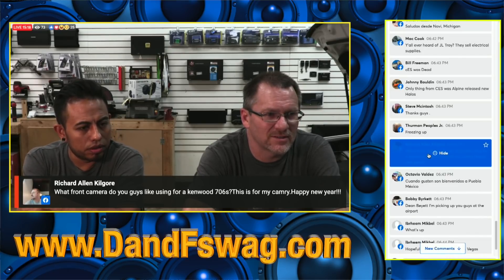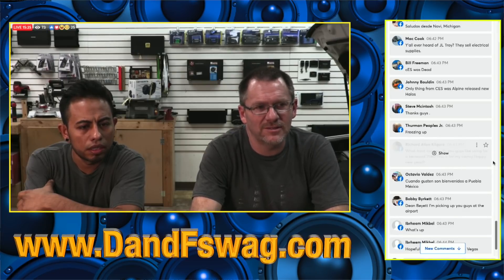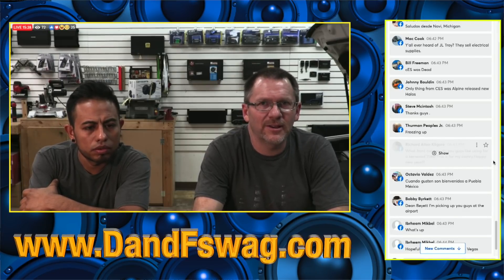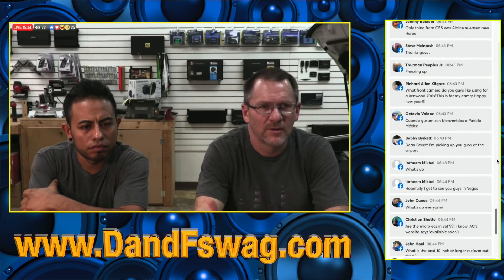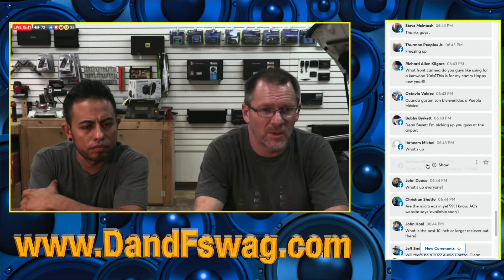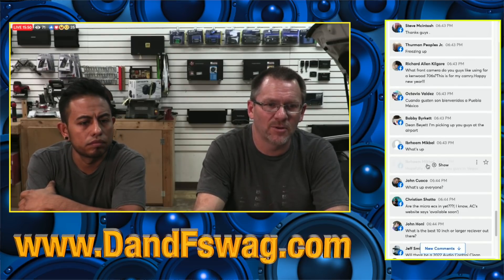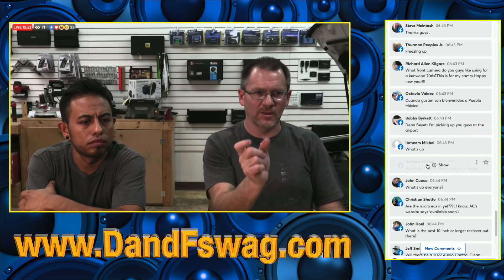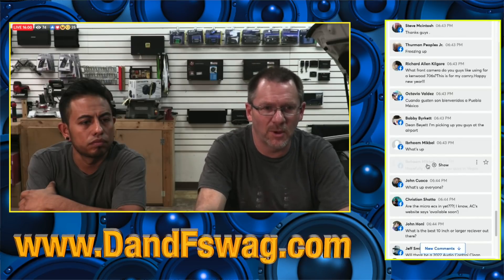What front camera do you guys like using for the Kenwood 706, for a Camry? When it comes to front cameras it's just tough — I don't have a go-to. Typically we'll go on the EchoMaster.com website and figure out which one fits best. They make a mirror cam — it just melts right in and looks really nice, with those swooping things. That's the one I typically end up going with. The model number is the Pak-Cam 10 FFN.